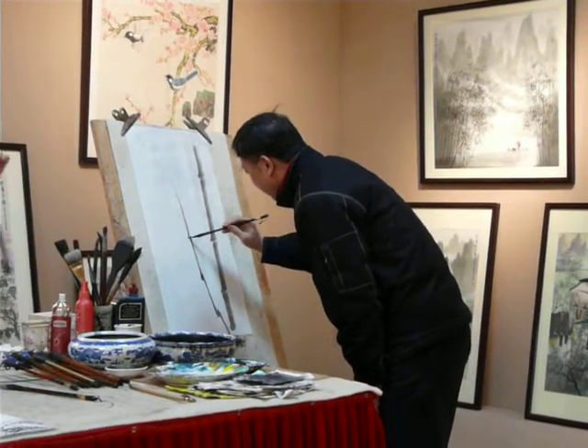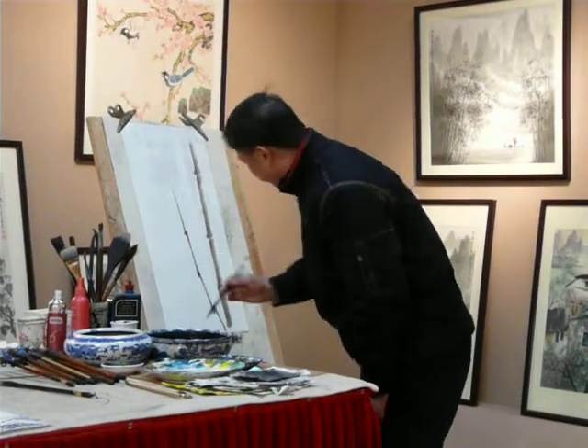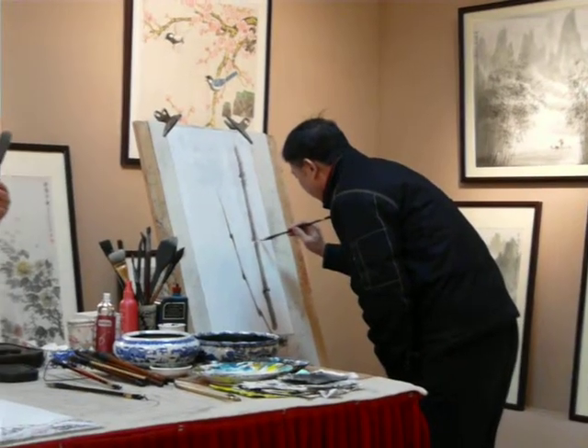The brush is made of animal hair — rabbit, goat, wolf and pig. We have different brushes: rabbit, goat, wolf and pig.